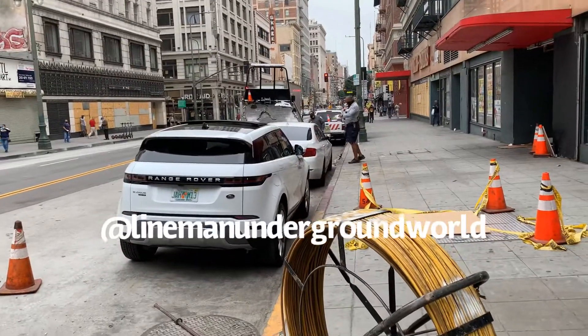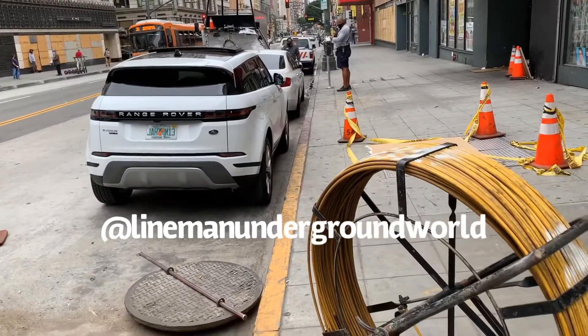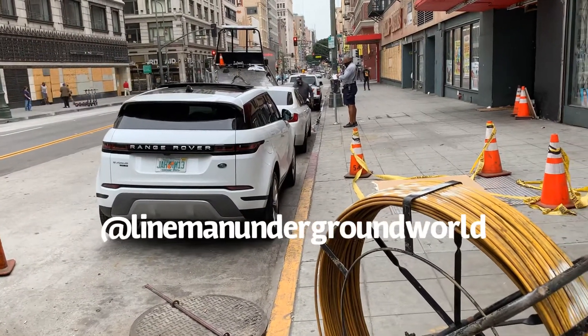Well the tow truck's here — these guys are all over our job site so they're gonna be getting towed. Hate to do it but they've already been posted signs for a few days and they're still here.